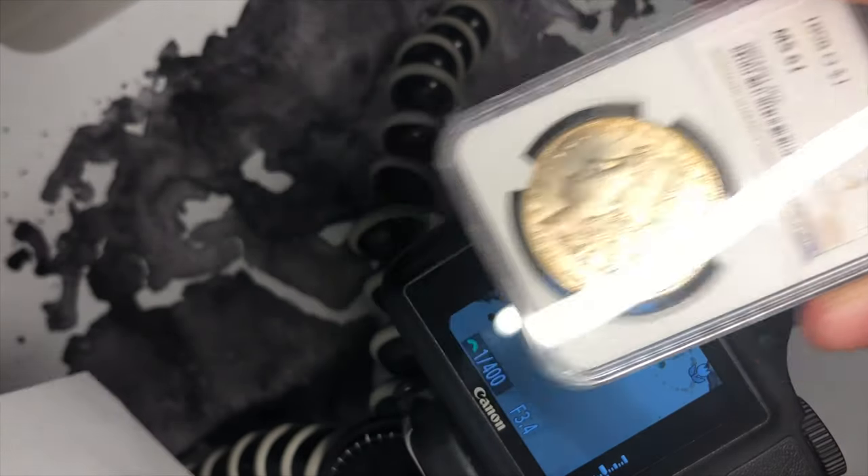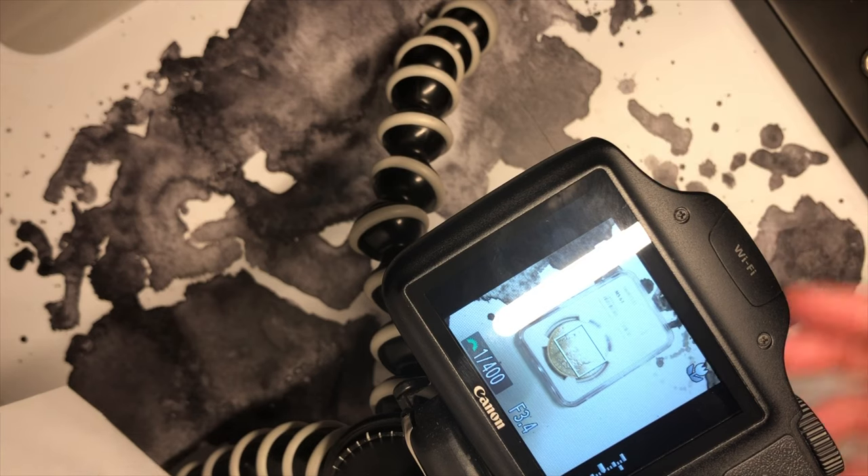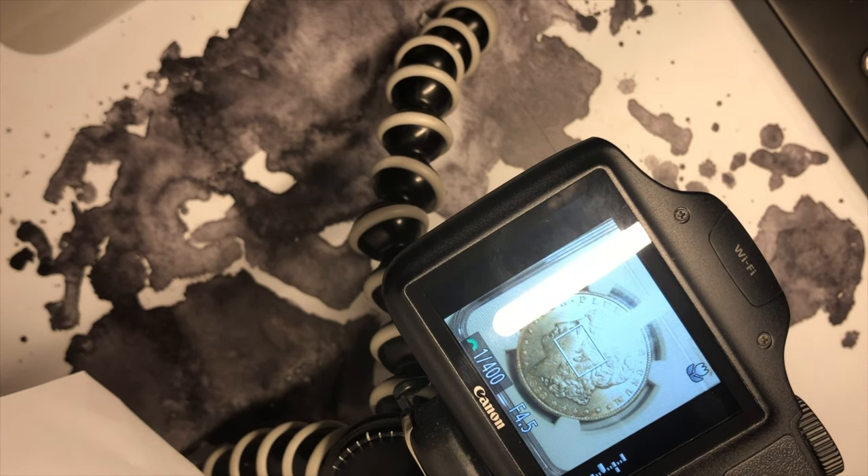Take the coin you're going to photograph and place it in front of the rear view box. Carefully zoom in until all you can see is the coin.